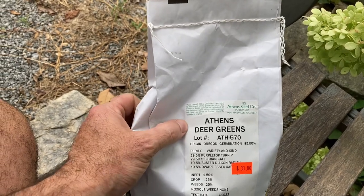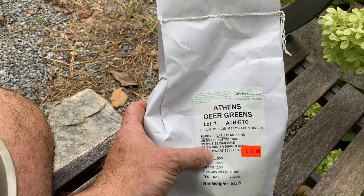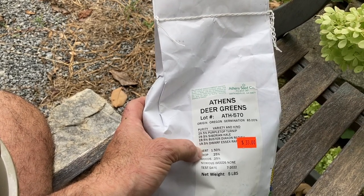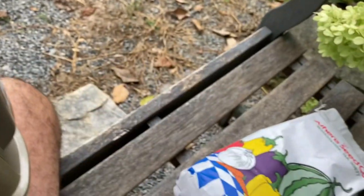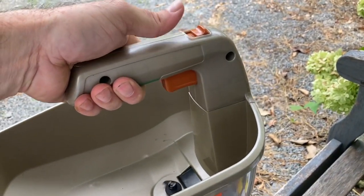But this seed mix is for the deer around my neighborhood. I have some turnips, some kale — and you can see what else is in there. I got this from my local feed and seed store. I'm going to put it in here and spread it out.